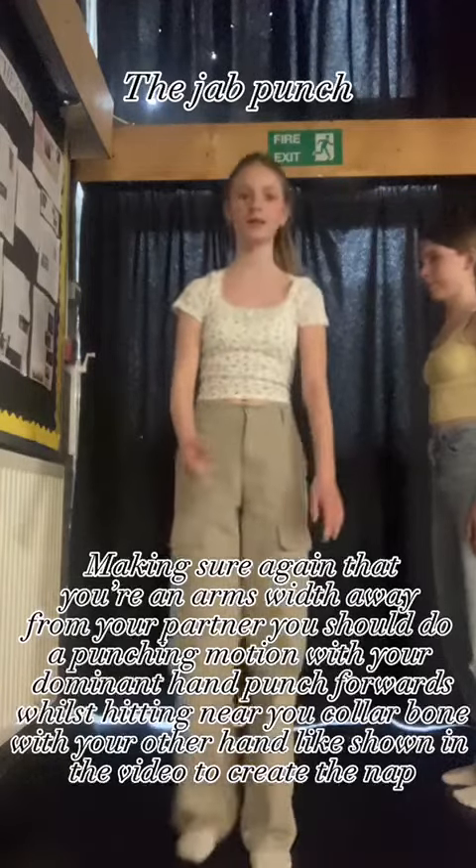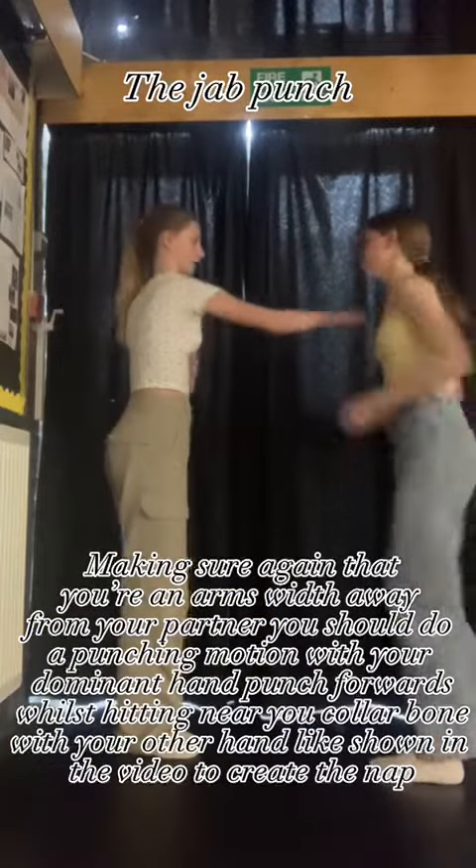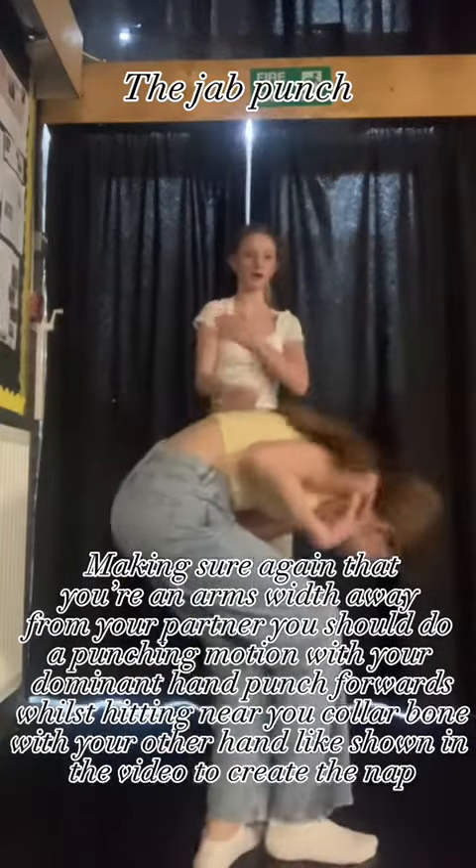The jab punch. Making sure again that you're an arm's width away from your partner, you should do a punching motion with your dominant hand and punch forwards whilst hitting near your collarbone with your other hand, as shown in the video, to create the snap.